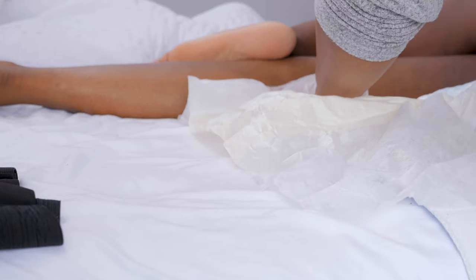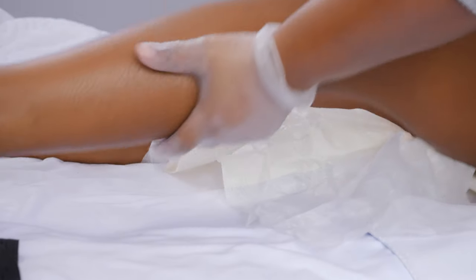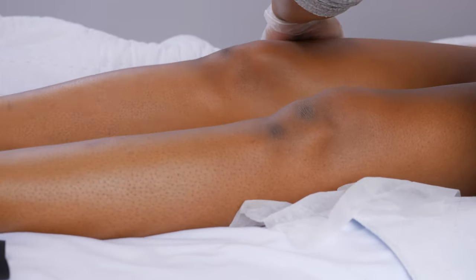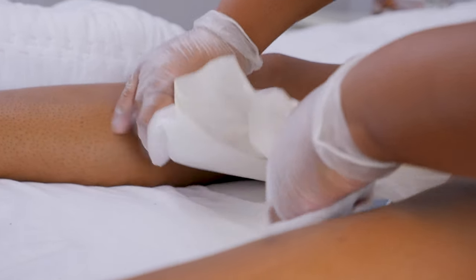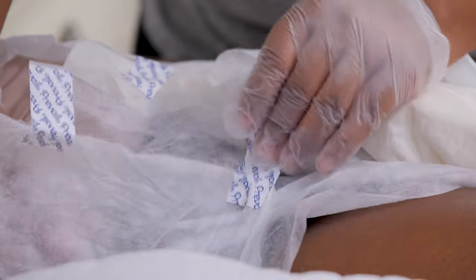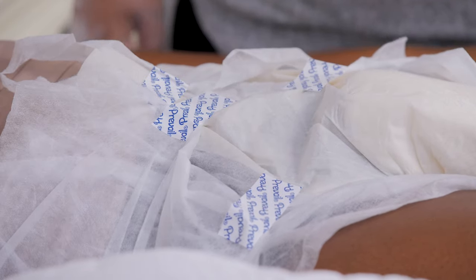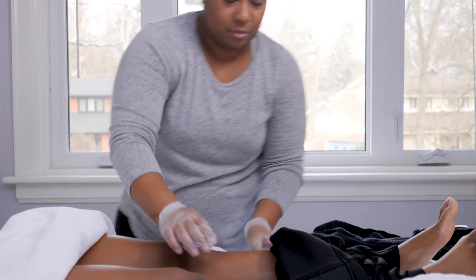Finish by helping them into a clean brief. While they're on their side, put the back of the fresh brief under their hips. Roll them back towards you and pull the front of the brief up between their legs. Make sure that the brief isn't pinching any skin from their legs or private areas, and close the tabs.